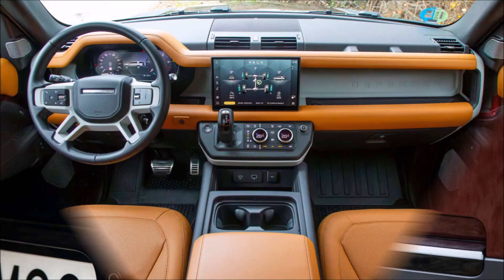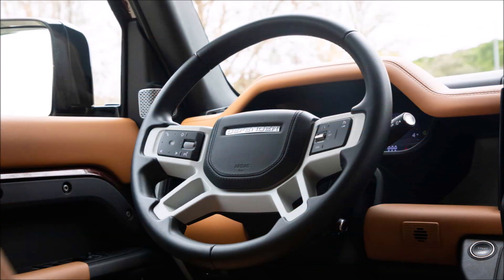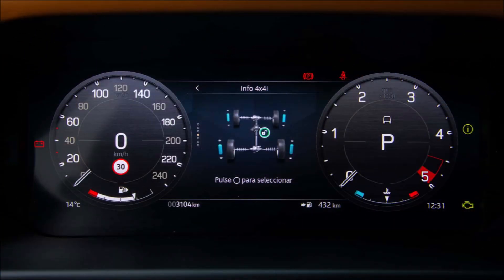It's odd that the automobile doesn't have side stairs to make getting in and out easier. Considering the 29 centimeters of ground clearance, these are maneuvers that call for some dexterity and are not suitable for little children or the elderly.